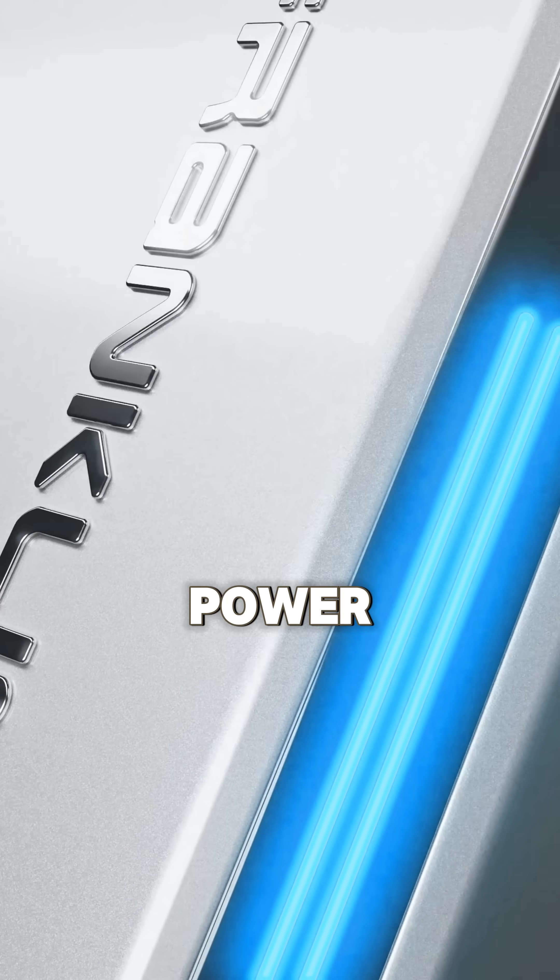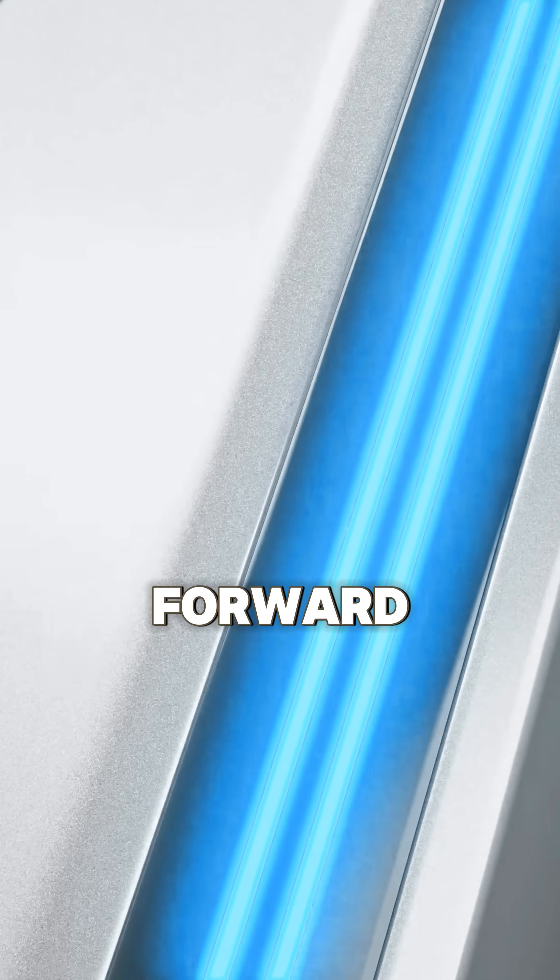Next up we have the Franklin APower 2. This is a unit we've been looking forward to for some time, and it comes from a great company with a great track record.